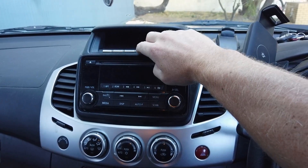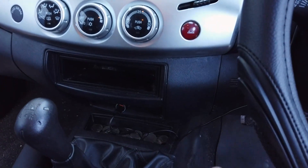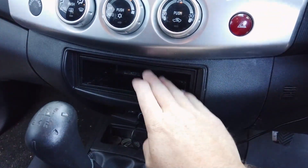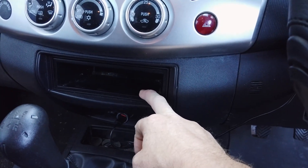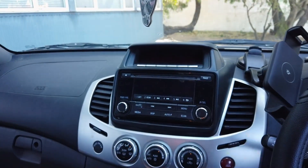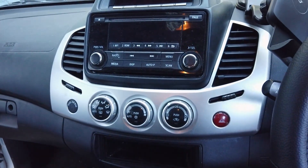If you do have the trip computer, we will sell a relocation box so you can keep it. You'd end up putting it down here — it's a bit of an extra task depending on if you really want to keep it or not. They don't have too much else going on — you've got steering wheel controls.